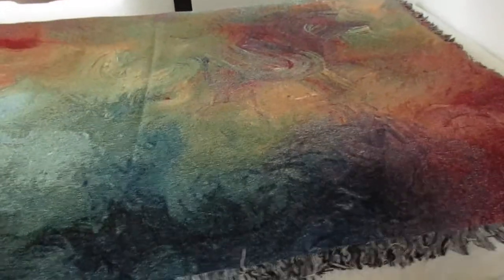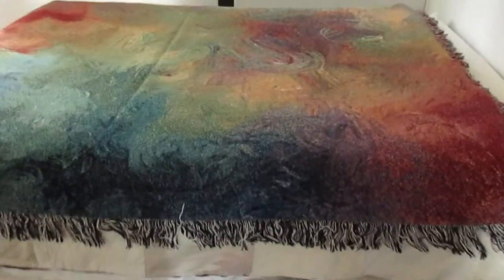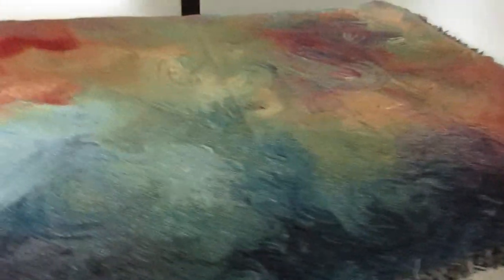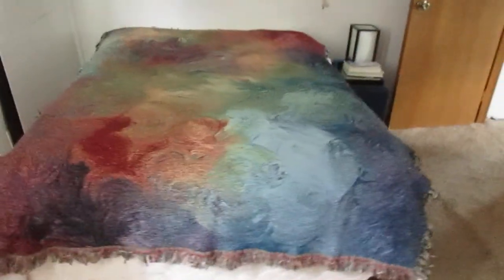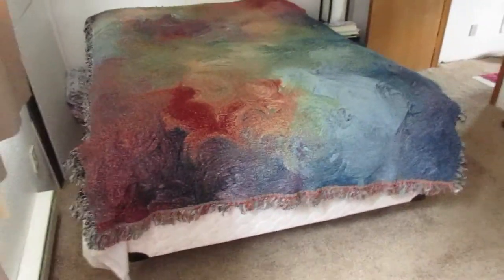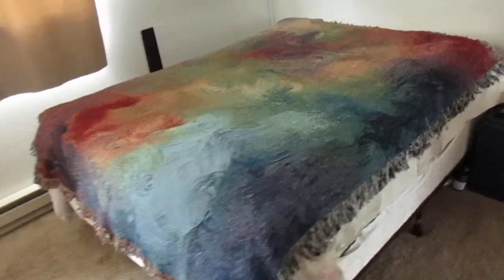This is on a full-size bed, to give an idea. There's a little bit of glare coming in from the window, kind of hard to get a good angle. I was hoping that this would just give people a better idea what the blanket looks like.